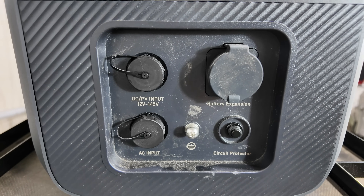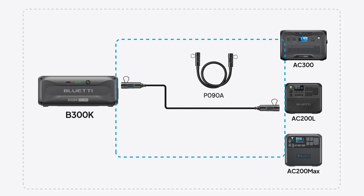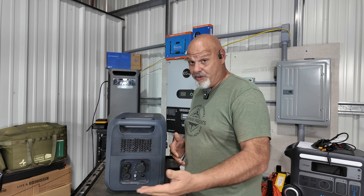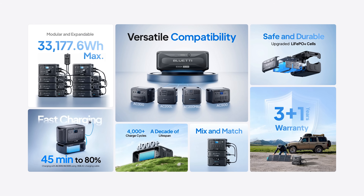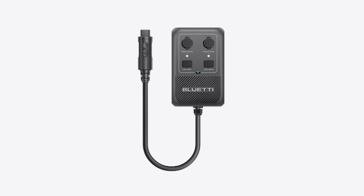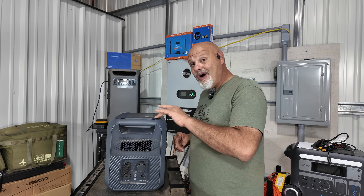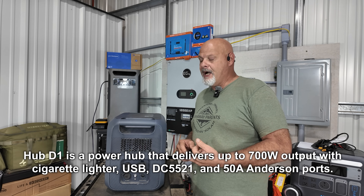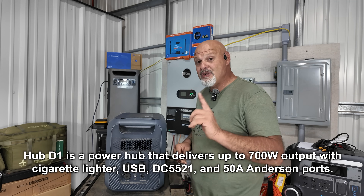You have an expansion battery port — you can use the B300K expansion battery, which adds 2764 watt-hours on top of the 2048, giving you longer run time. Another cool thing: that expansion battery is also used for the Apex 300. You can also plug the Hub One from the Apex 300 into the expansion battery port, which gives you 12-volt or 24-volt output of up to around 700-something watts using the Hub One.